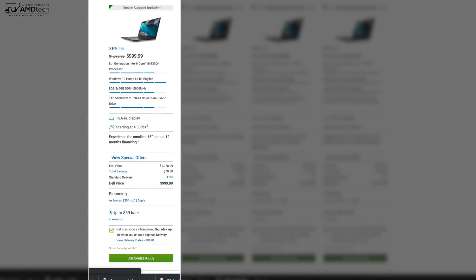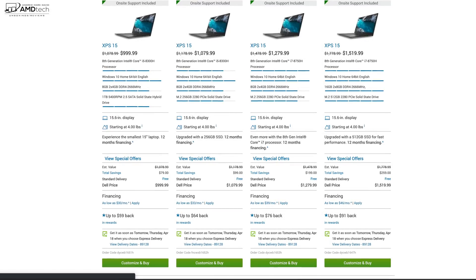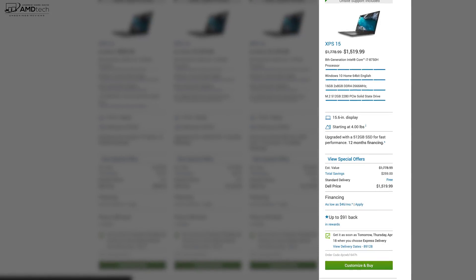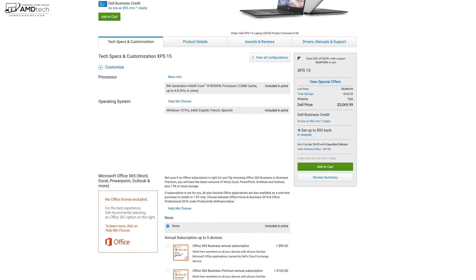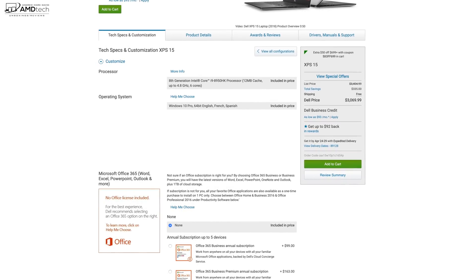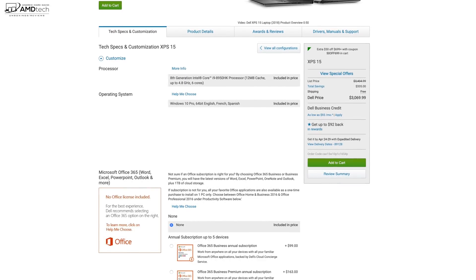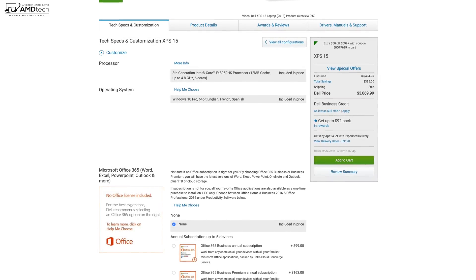Over at Dell.com, the starting price of $999 gets you a Core i5 with a 1080p display — I'm not crazy about that model. The sweet spot, which is what I went with, gets you the Core i7 Coffee Lake processor with the NVIDIA GTX 1050 Ti Max-Q design, 16 gigabytes of RAM, and 512 gigabytes of PCIe NVMe SSD storage. The fully decked out model is the Core i9 with 2 terabytes of SSD and 32 gigs of RAM at $3,000 plus, but it's not worth it — the thermals just aren't there, it gets too hot, and will thermal throttle. I would stay away from that.